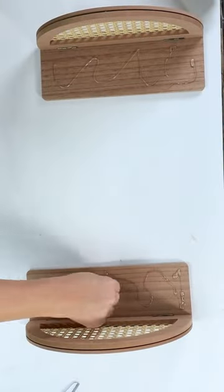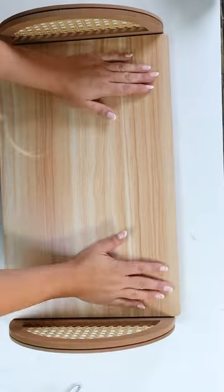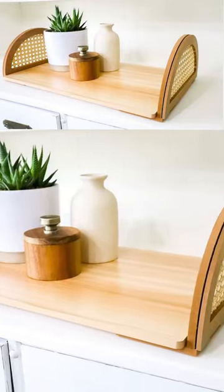I added some hot glue and E6000. I put the wood part on top of the shelf to create a perfect tray that you can put out on your coffee table for fall.